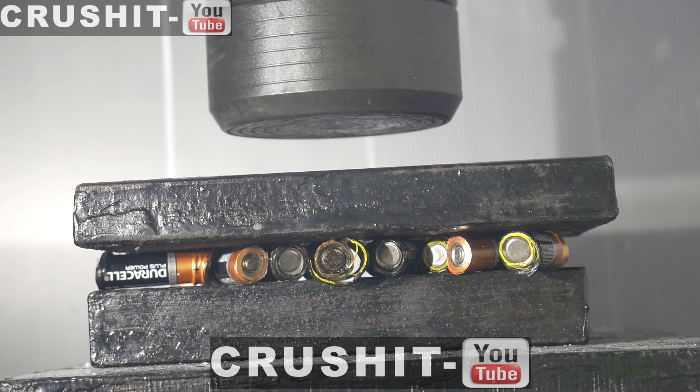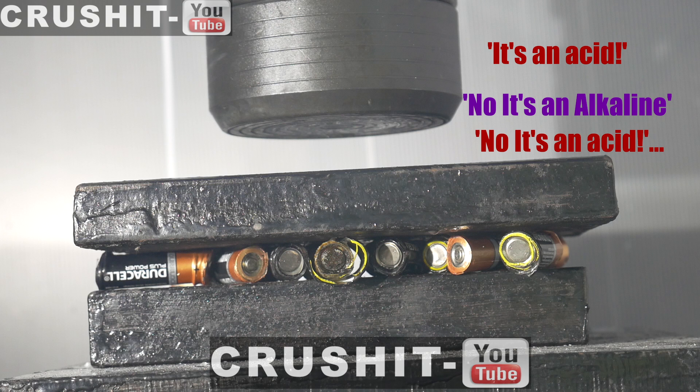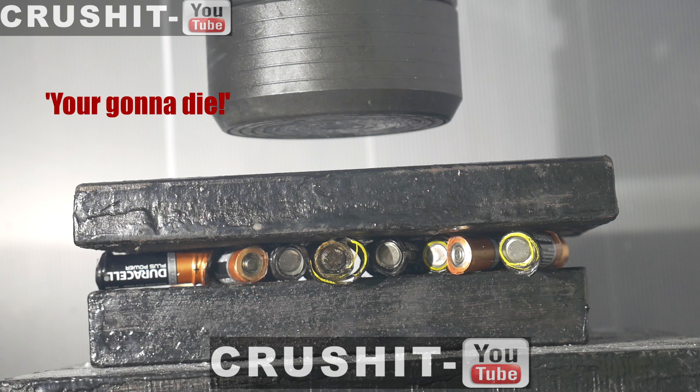Now on my first crushing-a-battery video there were so many comments: don't touch the acid, it's an acid, no it's an alcohol, no it's an acid, you're going to die, you're going to die.